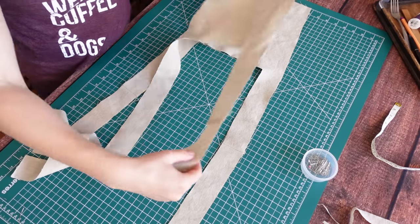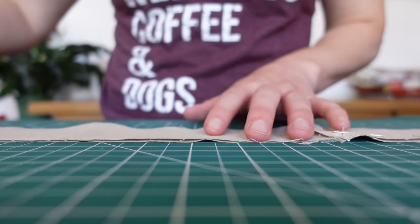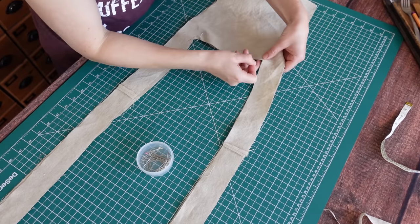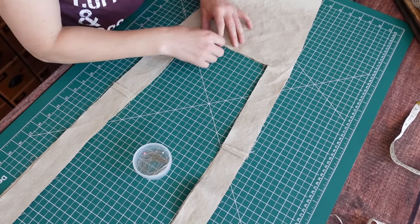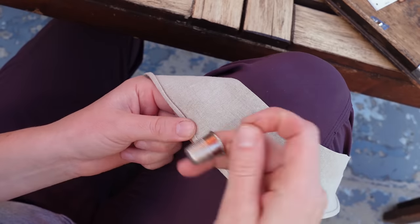Then the inside and outside layers could be joined, sewing them right sides together — well, almost, because actually the shoulder frills need to be sewn in now, which meant first they had to be hemmed. So it was back outside for another sunny weather stitching session.